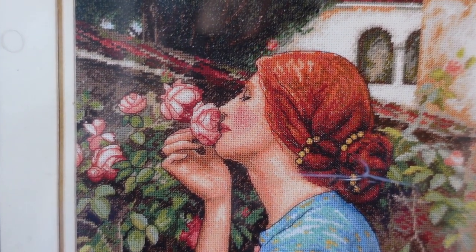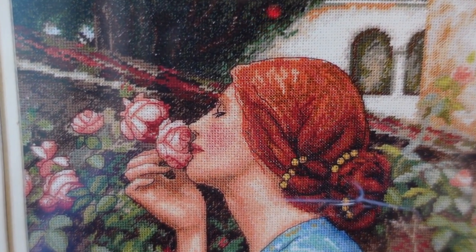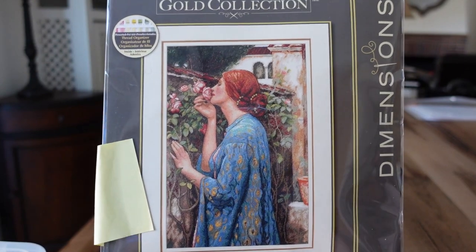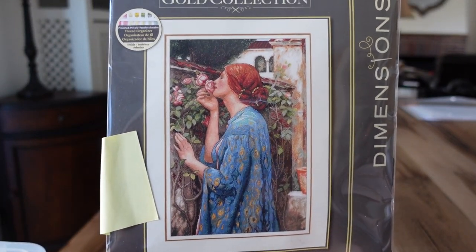Most Dimensions Gold are done on Aida — it puts Aida but it includes the fabric, the needle, all the threads, and the directions that you need. For the price, I feel like they're pretty good.